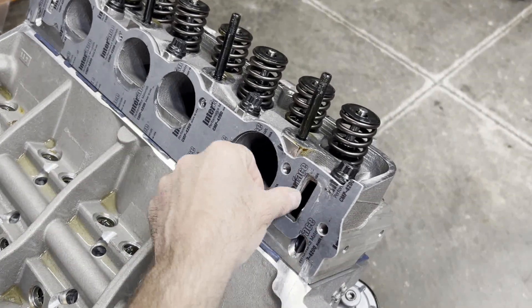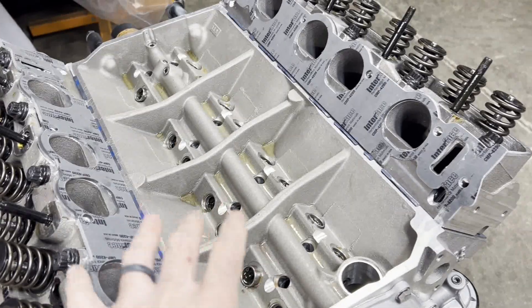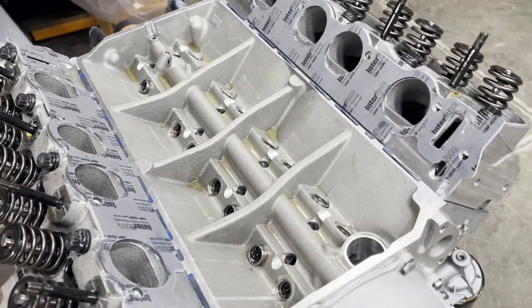Do your due diligence here. I've got silicone between the head and the gasket, and I've cleaned everything up where it's smooshed out a little bit — you want to make sure you get a good bond there. Now I'm just going to set the intake manifold down on it so it'll have some weight to help hold those gaskets on while the sealant sets up.